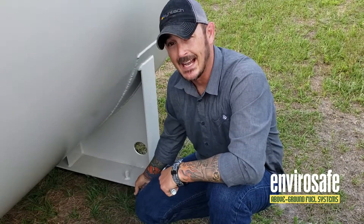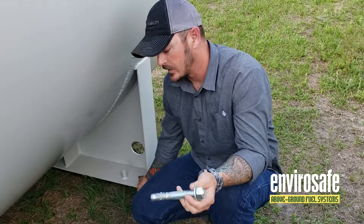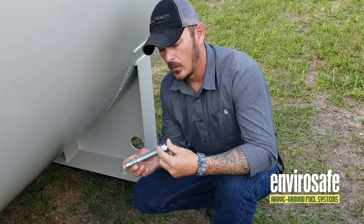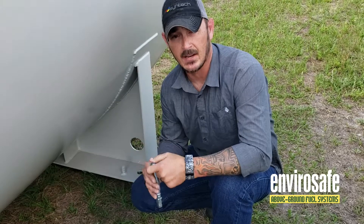Here's the engineered hurricane tie-down. This concrete wedge anchor is going to go in the tie-down using a concrete drill bit. We use three-quarter by six-inch anchors.